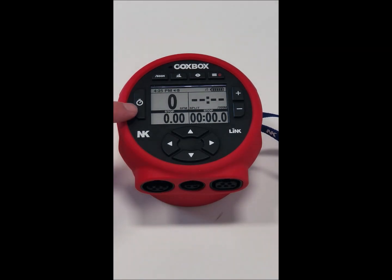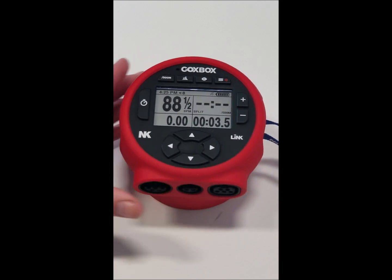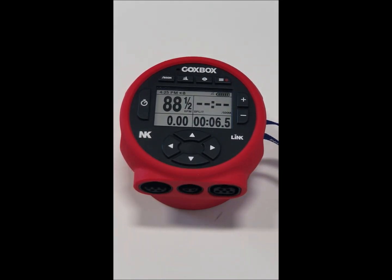Another button that is always functional is going to be your start, pause, reset button. Before you're about to row, you want to hit this button once to make sure you're in ready mode. The CoxBox will then wait for the first stroke to be detected by the boat. Once that first stroke is detected — which I'll simulate here — you'll see the timer start, and now you know that the CoxBox is recording the data for that session. When you are done, hit the button to stop it or hold it to reset it, and you'll see your session is saved.